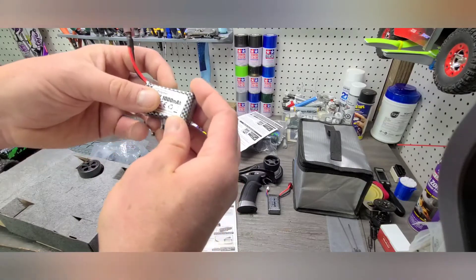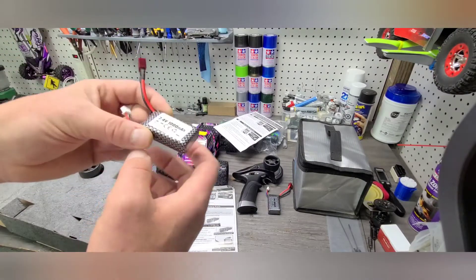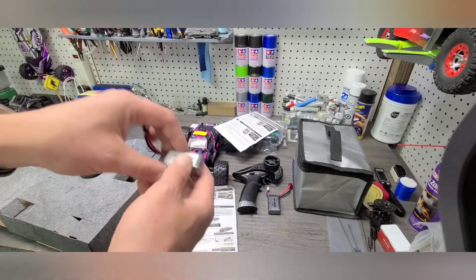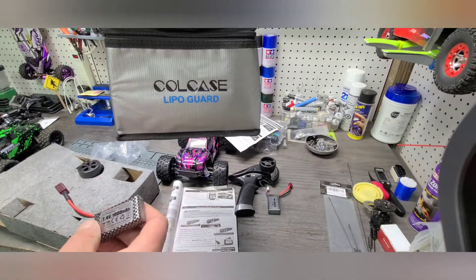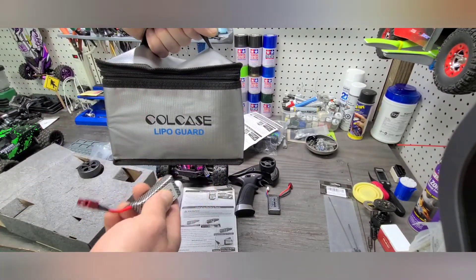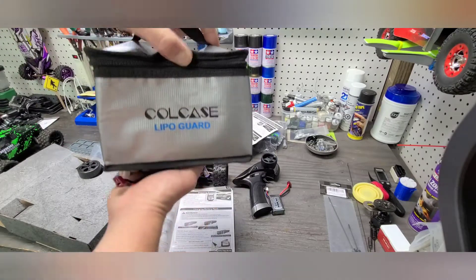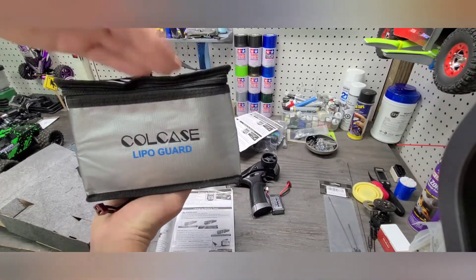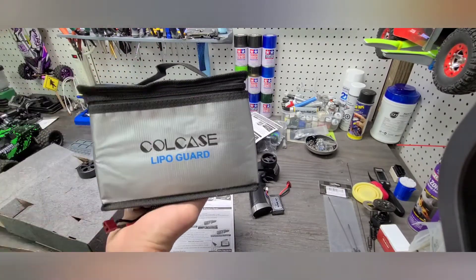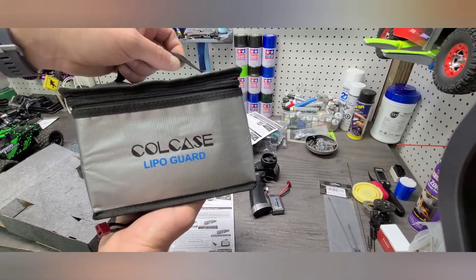LiPo batteries are great — they provide a tremendous amount of efficiency packed in very small packaging — but they can be dangerous and volatile. I always suggest you never store the batteries in the car. When you're done with them, store them in something that's going to protect your house from any potential fire hazards, because these have been known to be volatile, especially if they're damaged and you don't see the damage. I have LiPo cases — you can buy these on Amazon — and they basically safeguard in case there is an explosion; it controls and contains it so you don't have a fire. Highly recommend picking one up.